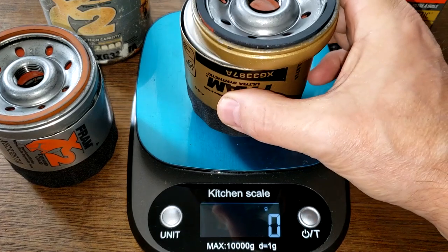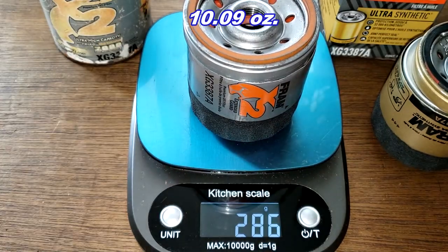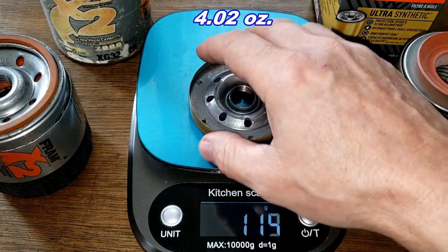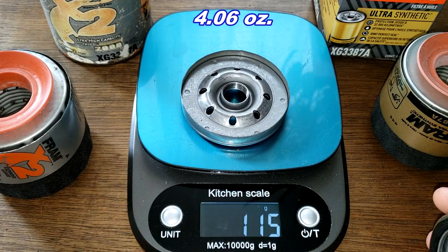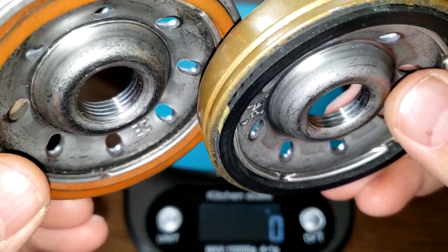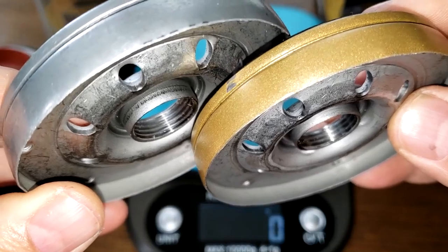Here they are cut open. Let's get their weights: the new Fram weighs 261 grams, the old Fram weighs 286 grams. For the base plates, the new Fram weighs 114 grams and the old Fram weighs 115 grams. These base plates are pretty identical, although the old Fram looks like it's got about one extra groove.